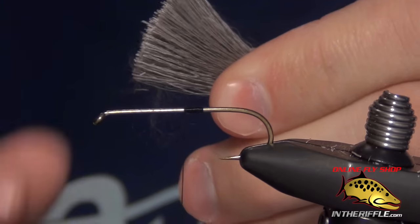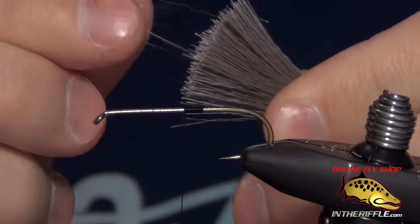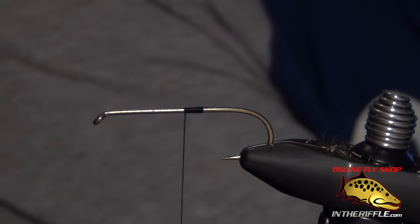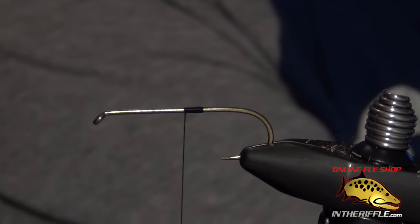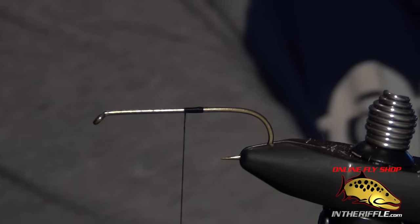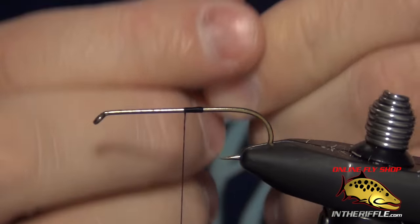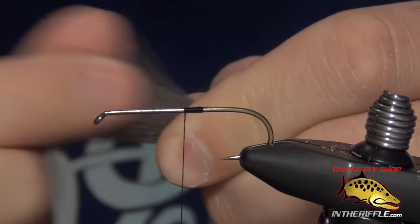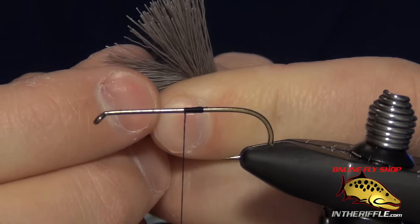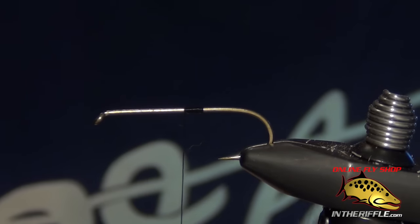When you trim your deer hair from the patch, there's usually all this fluffy fiber called dubbing at the bottom. You can either stroke it all out with your fingers or use a fur comb. I usually just stroke it out with my fingers by taking my index finger and thumb and quickly pulling all that fiber out. You can see then the deer hair is clean of all that dubbing, but a comb also works very well.